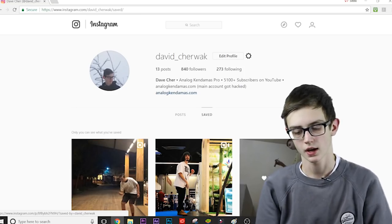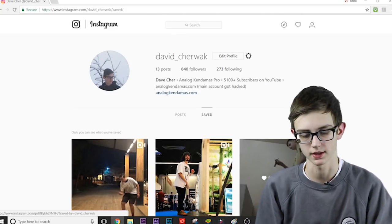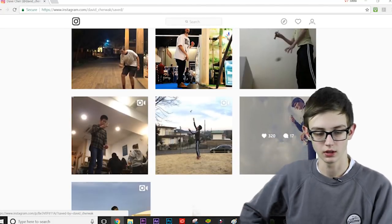What's up guys, David Sherwack here, and today we're back with another top five tricks of the week. Pretty sure this one is episode 12, and we're just gonna get right into this because I don't want to waste too much time.